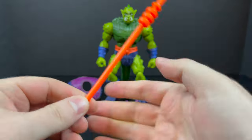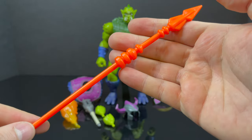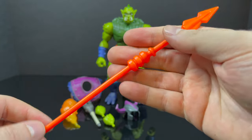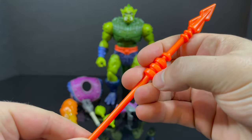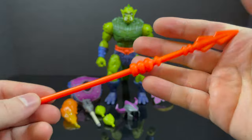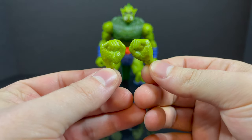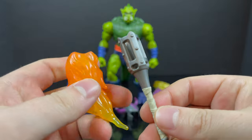He comes with a flat gray axe — nicely done, very simple, no paint on it. He also comes with his big orange spear; again, flat colors, no paint. It fits with Masters of the Universe, but as I've always said in my Masterverse videos, a little more paint would be nice. He comes with a pair of fists that have a little bit of a wash to them — nice and scaly.